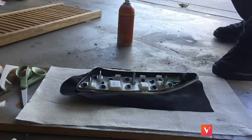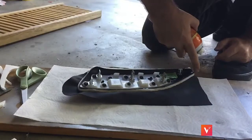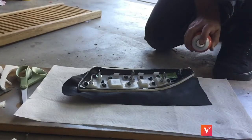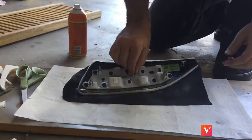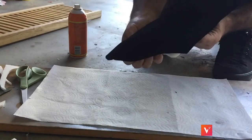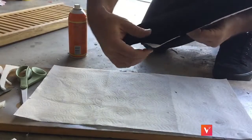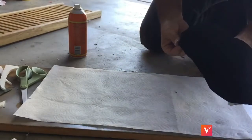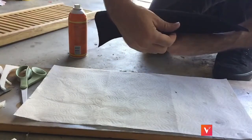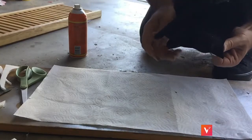Now that it's dried up after about 10 minutes, the hard part begins — getting it nice around the curves. Turn it over to see what you're doing and press this down. This one is going on the driver's door. If you're doing the middle panel, you can put your creases on the very ends because you can't see them. Pull, hold, and keep pulling and holding.